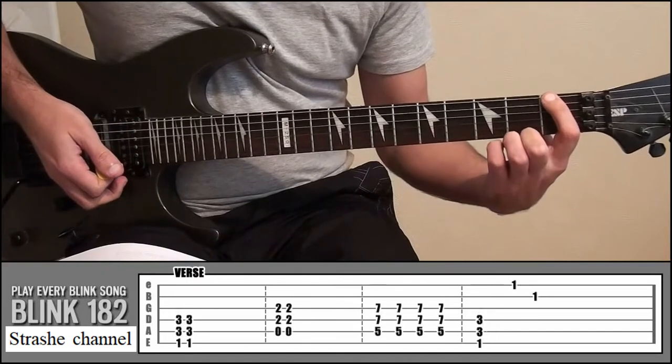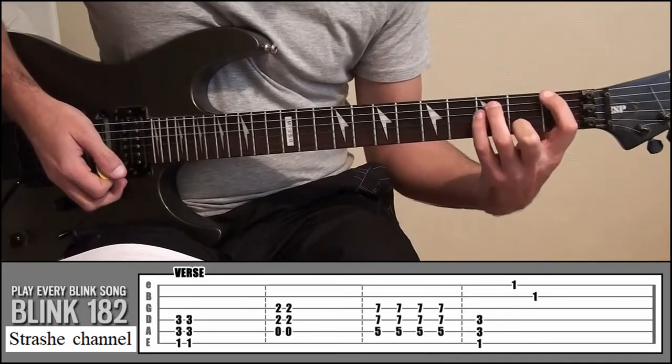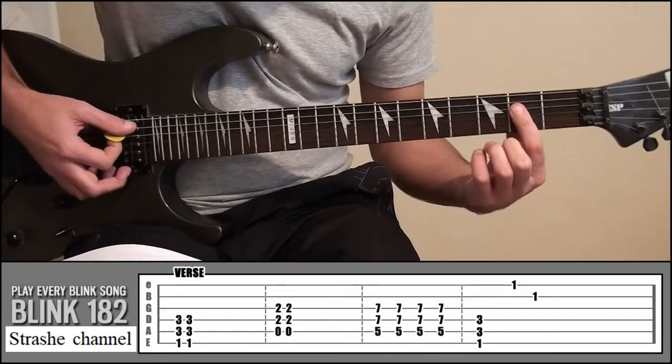Then index finger onto fret 1, string 6; ring finger on fret 3, string 5; and your little finger on fret 3, string 4. Then back to that shape at fret 2.